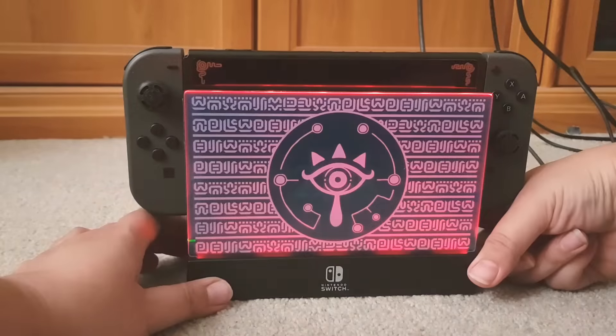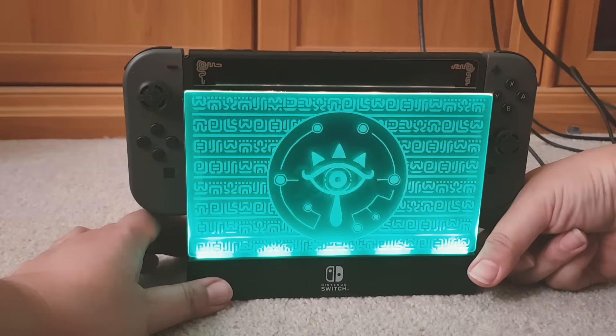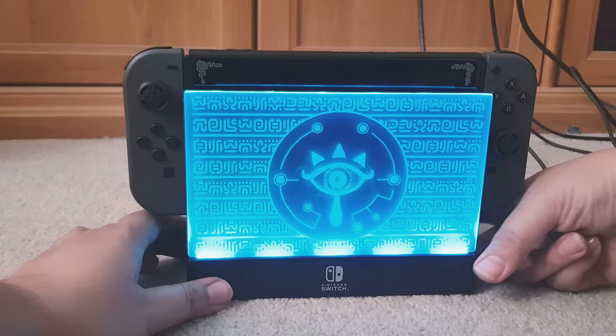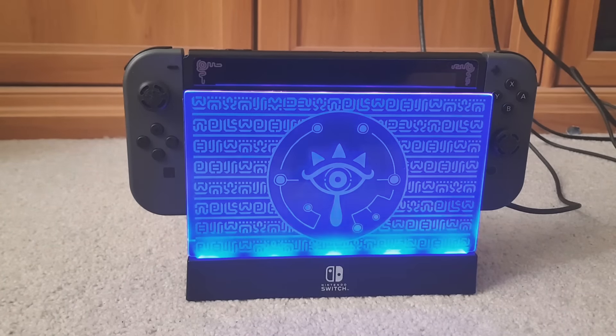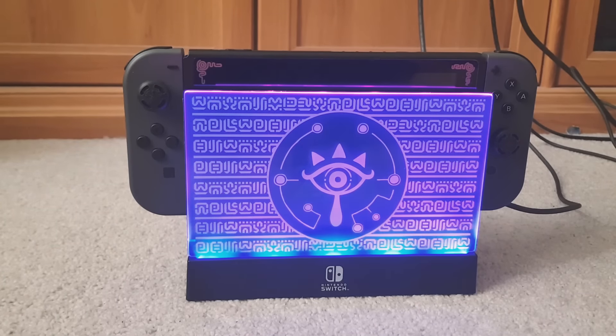And then there's a mode that fades through multiple colors — I'm guessing that's what it is. Yeah, that one's a nice one, I like that one. It'll probably look even better at night but it's still pretty good during the day.